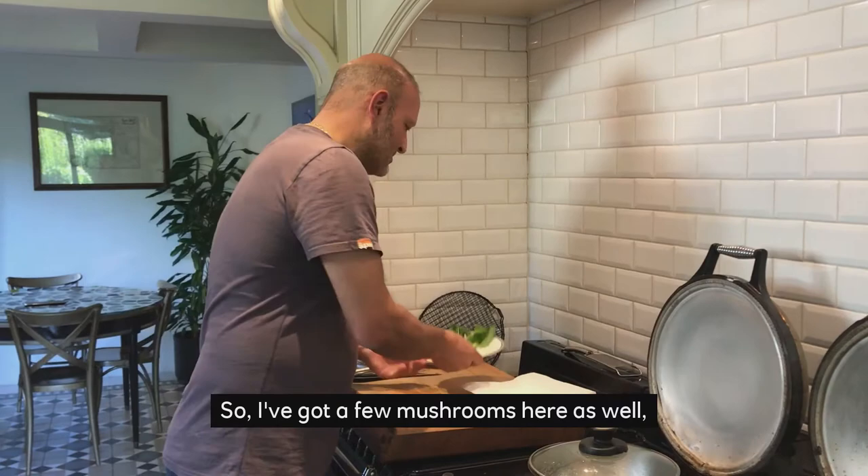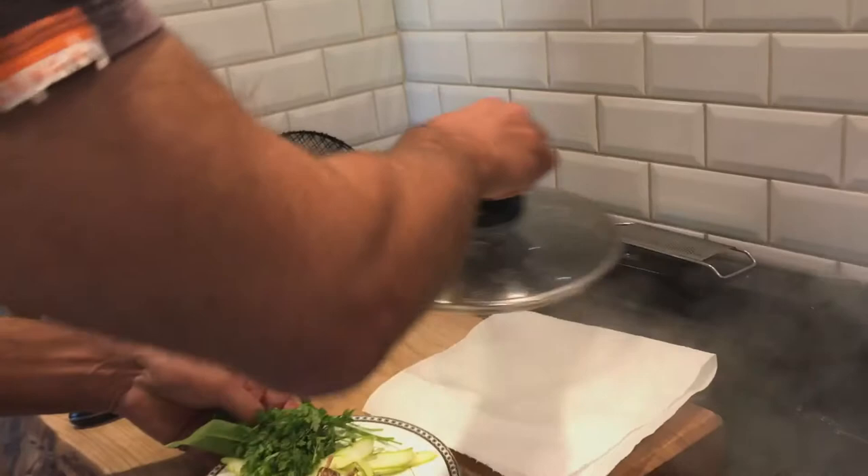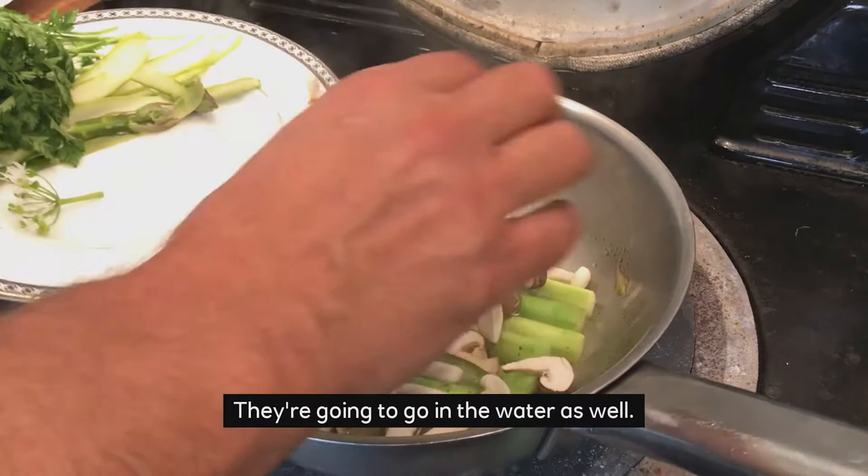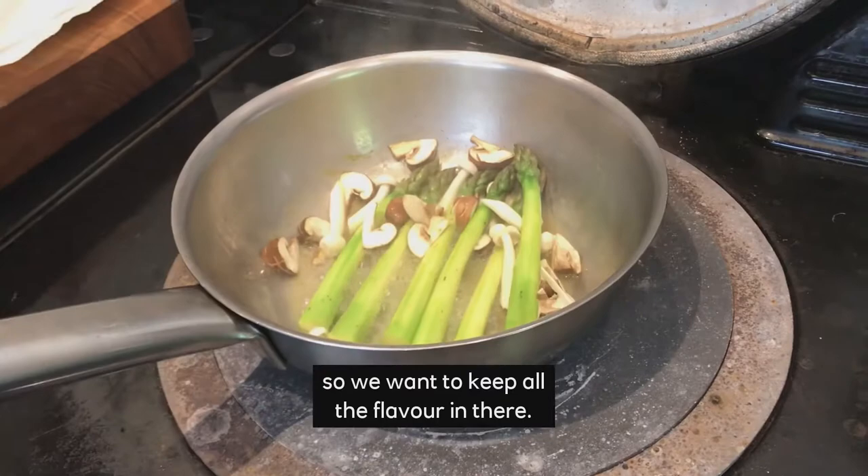I've got a few mushrooms here which I'm going to pop in now with the asparagus after about a minute. We've got some enoki, chestnut mushrooms and a few shiitake as well — they're going to go in the water too. There's very little liquor, so we want to keep all the flavour in there. The lid goes back on.